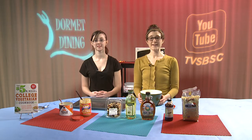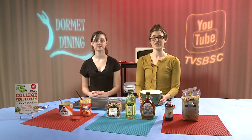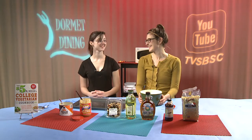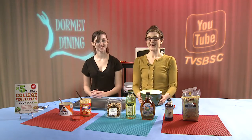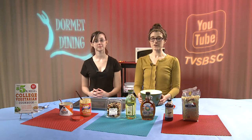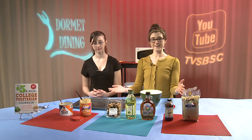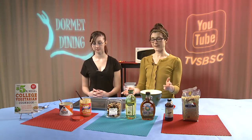Welcome to Dormy Dining. I'm Nicole Cormier, your registered dietitian. Here with me today is Shaylin, a BSc student. Thank you for having me. You're welcome. Today we're going to be making morning breakfast cereals, which is very similar to your typical granola bar, and all of our ingredients are lined up in front of us.